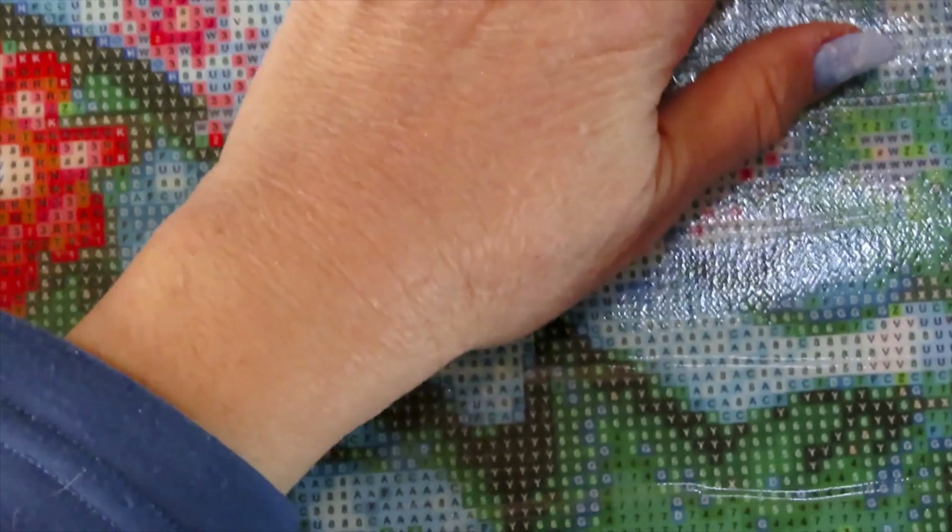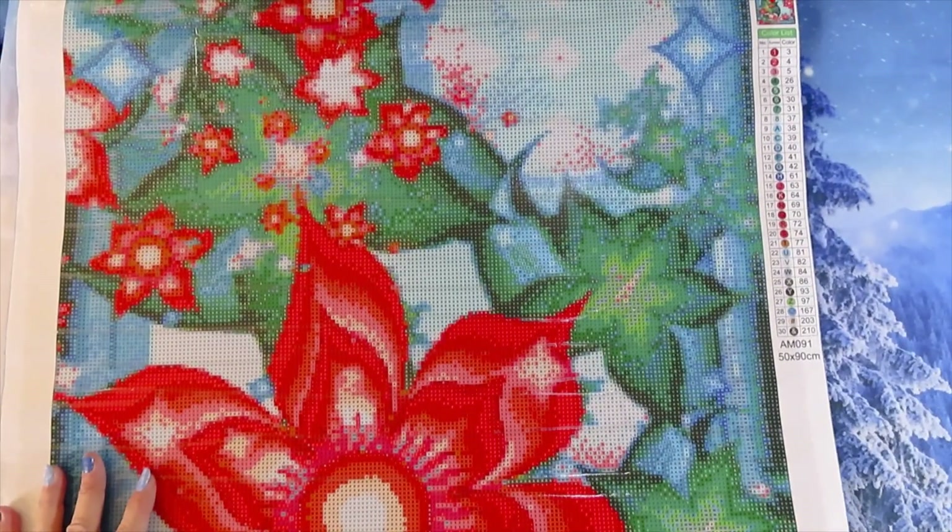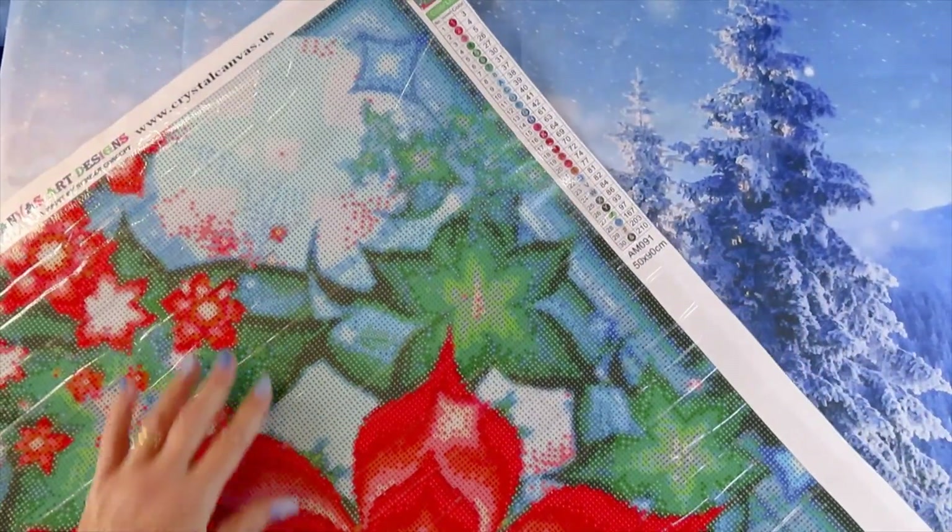Look at this colorful, beautiful thing. Let's check the drill fill — again it's numbers, letters, and a couple of symbols. Very consistent — that's what I like: consistency. Nothing confusing in there. It's gonna be a little confetti heaven but it's gonna be gorgeous — very crystal clear drill fill. I'm loving this one; I might switch it for one of the other ones.